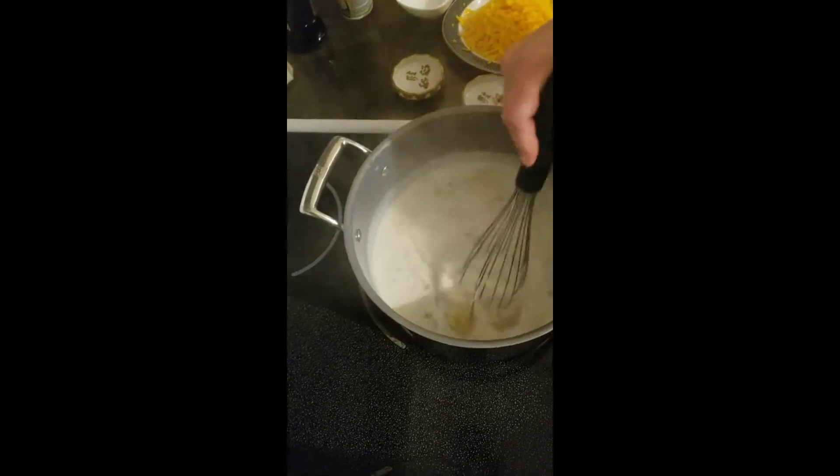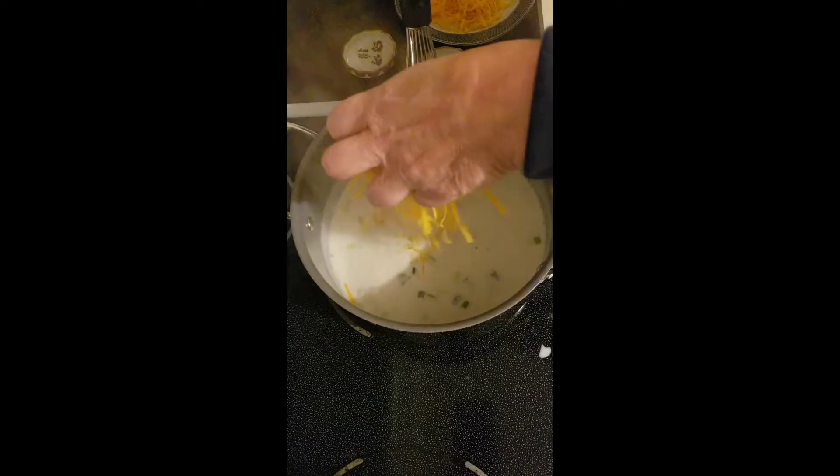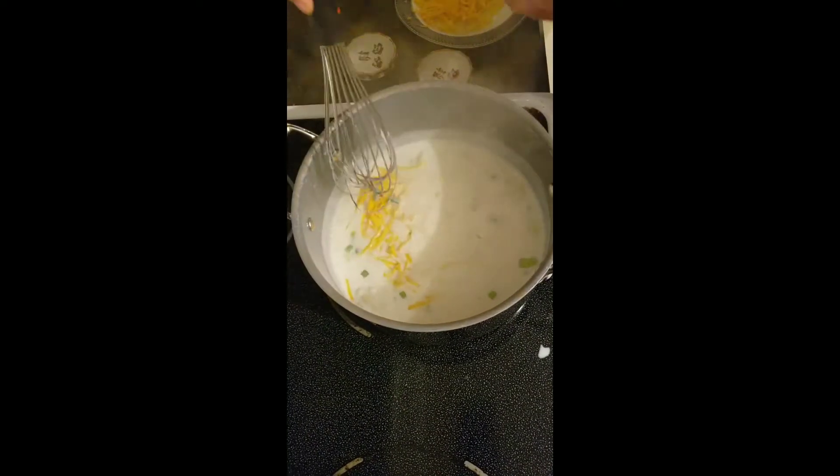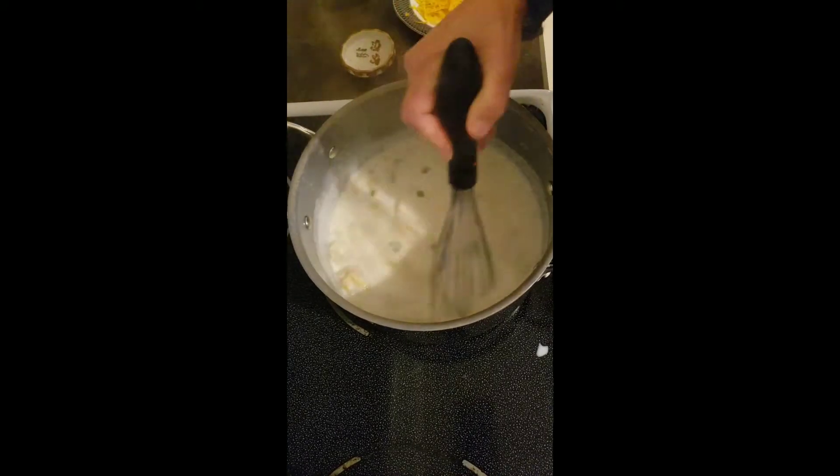Okay, so we got the milk thoroughly heated. It's been simmering for about 10 or 11 minutes. And we just added our potatoes and about half the cheese. We're going to stir it in and heat it, and that's our soup.